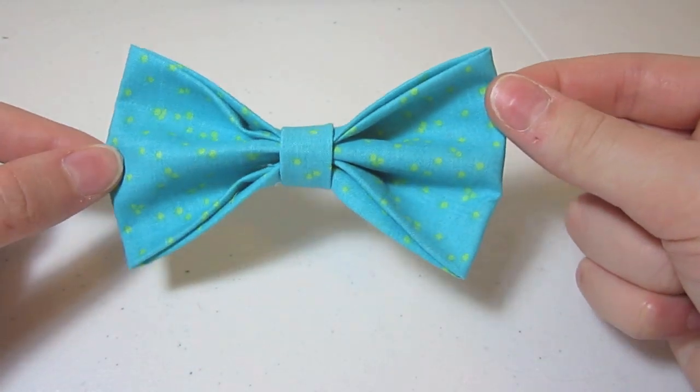And there you have your perfect bow! I hope you guys enjoyed watching this video and I hope your bows turned out as cute as mine. If you liked this video, make sure to give it a thumbs up and leave any questions in the comments below, and make sure to subscribe. I'll see you guys next time. Bye!